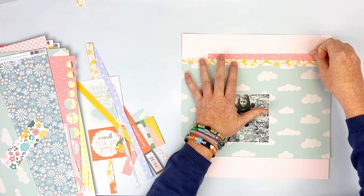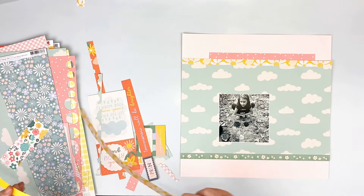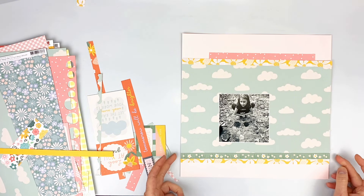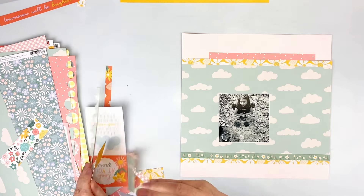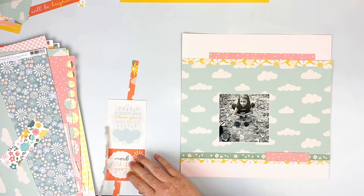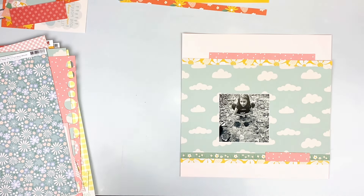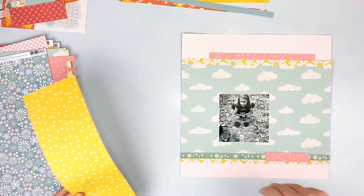I have a lot of these branding strips that I've cut off other layouts or papers, and I kept them all. I'm going to use these on this layout — I don't like wasting them. They're completely perfect to use for some strips here and there, so I like to keep those.